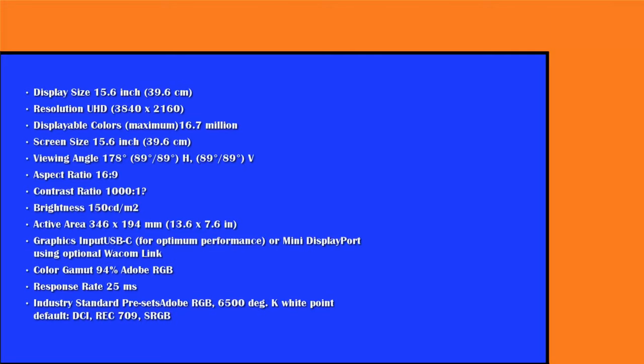Now let's talk about the new 16-inch model. We're only going to cover the differences — the main one is obviously the size. This is a 15.6-inch display with a 4K Ultra HD resolution of 3840 by 2160. Max colors are 16.7 million, the same as the 13-inch. The contrast ratio is 1000 to 1, better than the 13-inch, though I couldn't fully verify that. The brightness is the same and the color gamut is 94% Adobe RGB, just a little bit lower than the 13-inch model.